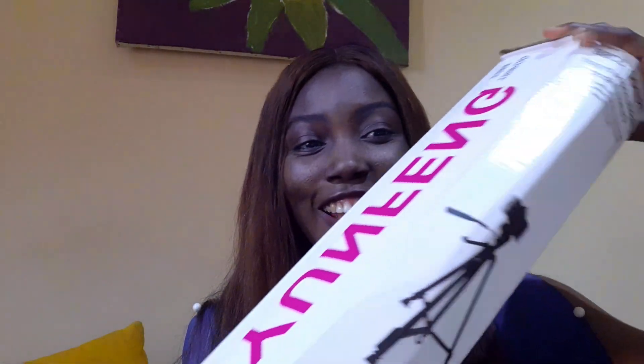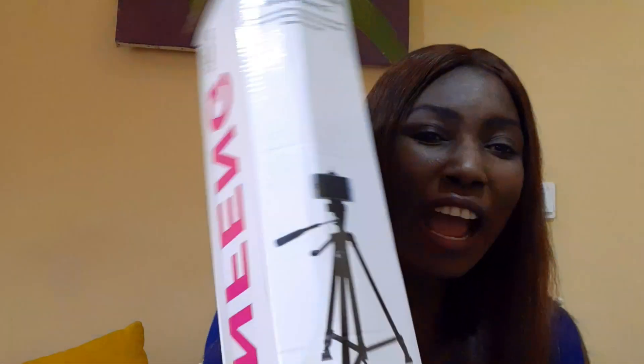Now I'm going to be unboxing my tripod. I got this from a shop in Abuja and I haven't used it because I wanted you guys to join me to unbox it. I'll be doing a lot of videos with this, going out to get people's opinions about different topics.